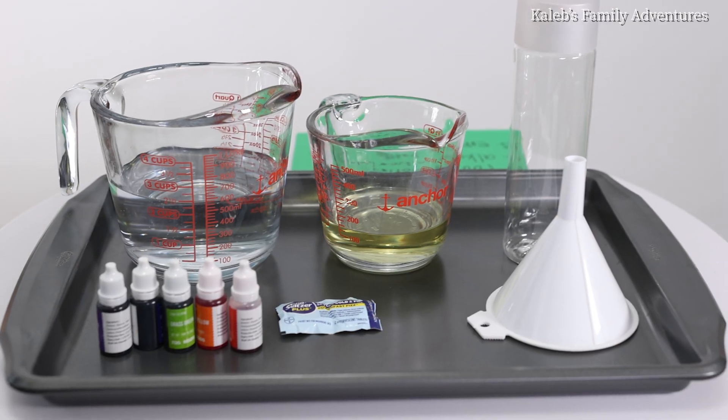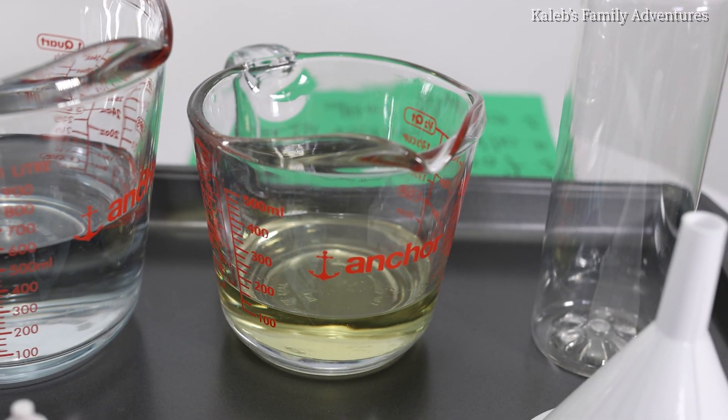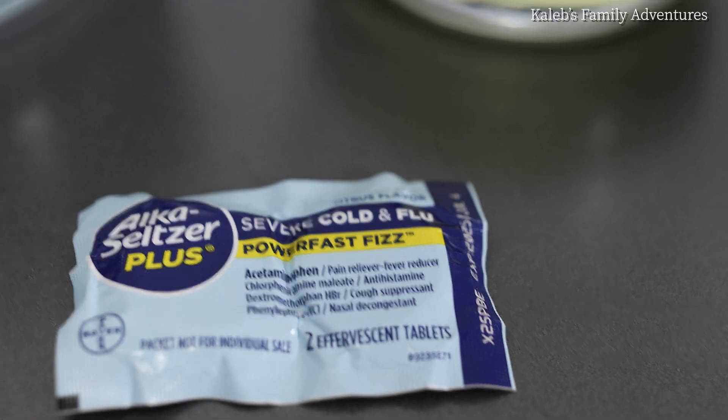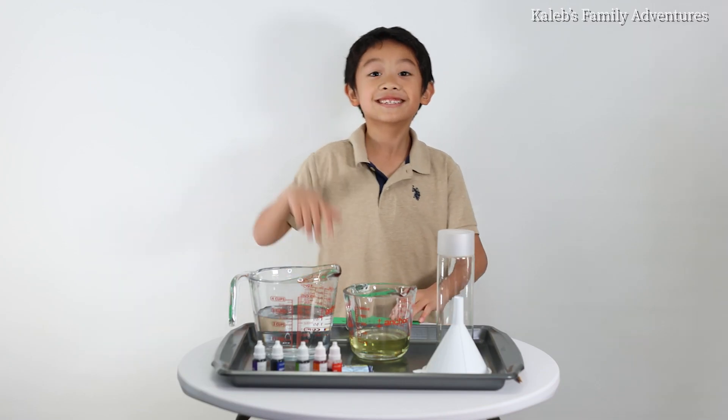What you need: water, vegetable oil, food coloring, Alka-Seltzer tablets, and an empty bottle. Let's get started.